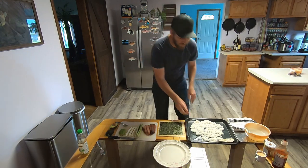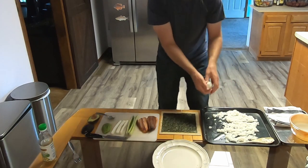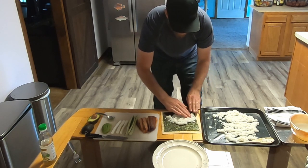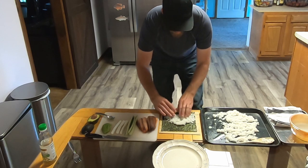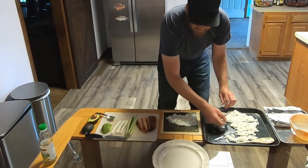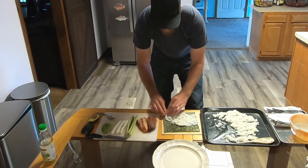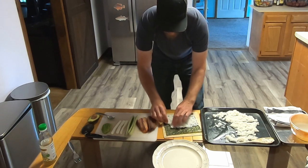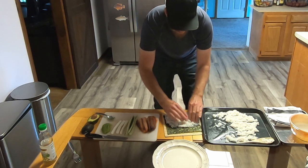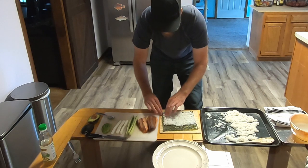Get your hands a little bit wet and grab maybe a baseball-size amount of rice and start to spread it out across a complete piece of nori, leaving just about a one to two inch strip of uncovered wrap at the edge. How much rice you put in here is personal preference, but I like a little more filling so I'm going to reduce the amount of rice and add more filling. Just make sure it goes all the way up to the edge.